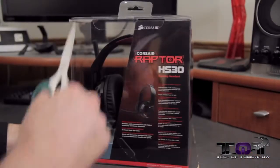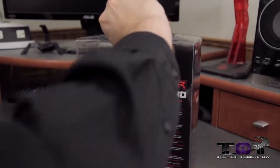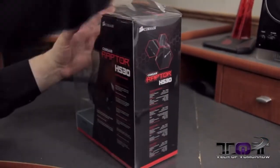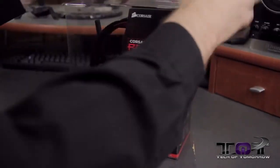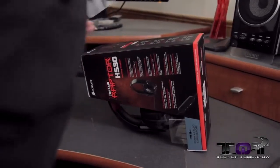Alright folks, so this is an unboxing I guess. It's a clear little plastic box. We've got a little piece of tape up here on the top. There we go. So I guess there's more all around the side here. Let's go ahead and remove that. So there we go — the big plastic box. These are, you guys can see, the HS30s. I'll just take them and roll them out — they roll out nice and simply onto there.